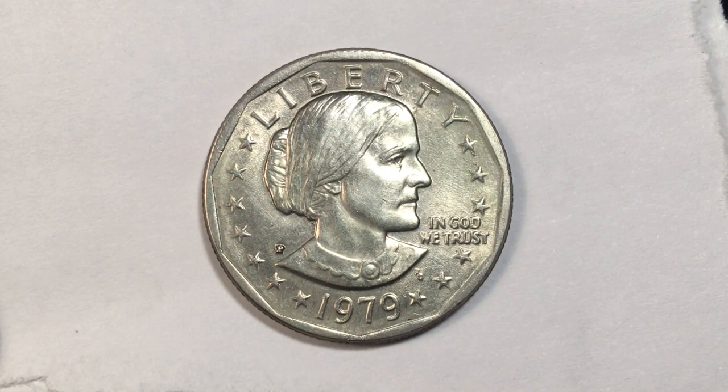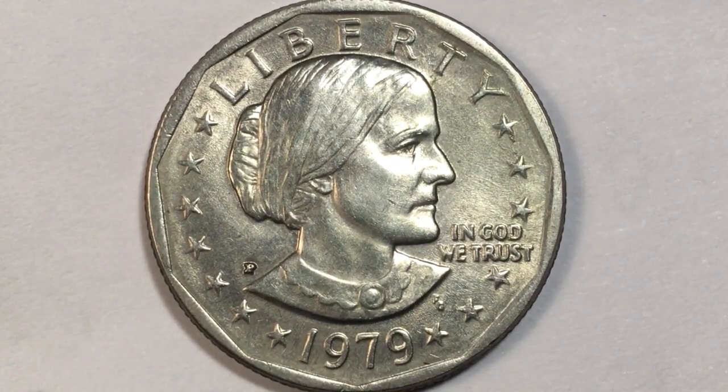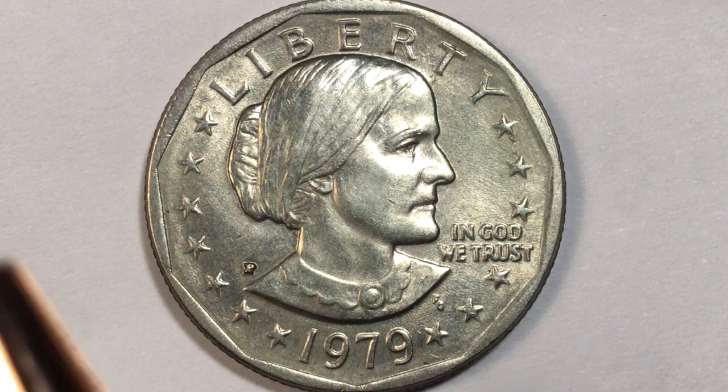Hey coin collectors, welcome to the Big D Coin Channel. This is DC from DC Coin doing another video for the Big D. Thanks for letting me use your channel, D, and thanks for all the help you've given me over the years with my channel.